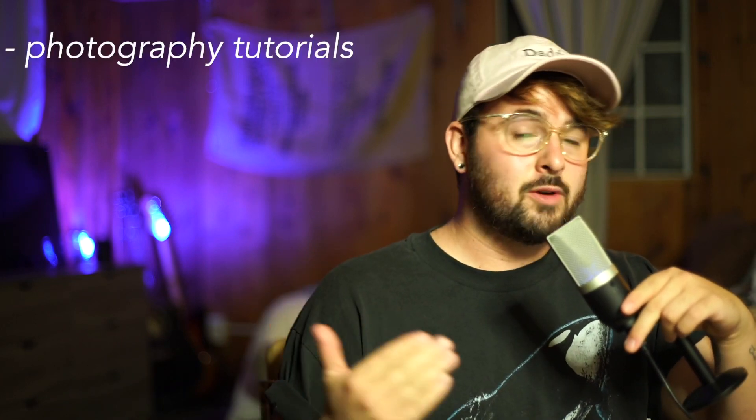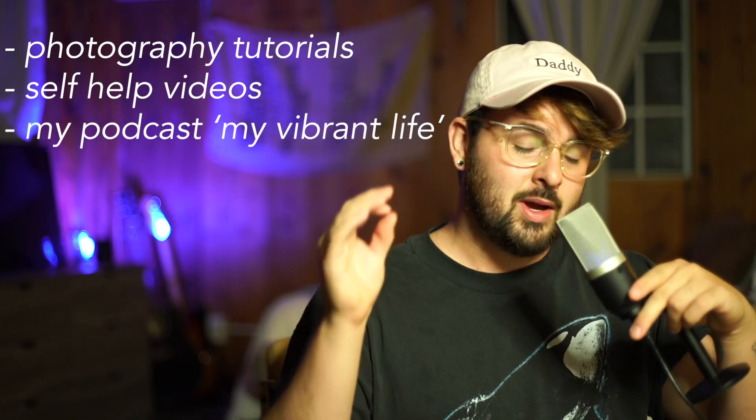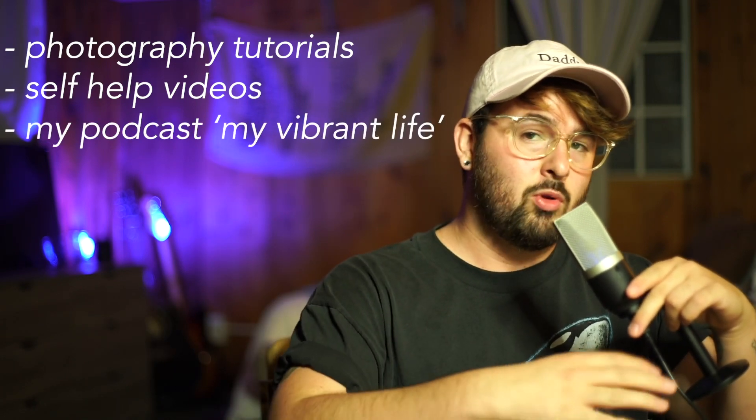It's only going to take us a few minutes. Like this video if you'd like to see more, or comment something you'd like to learn down below — or tell me your favorite time of day to shoot. Mine is personally blue hour. Subscribe for more photography tutorials, self-help videos, and my podcast titled My Vibrant Life. With that said, let's hop into Photoshop.